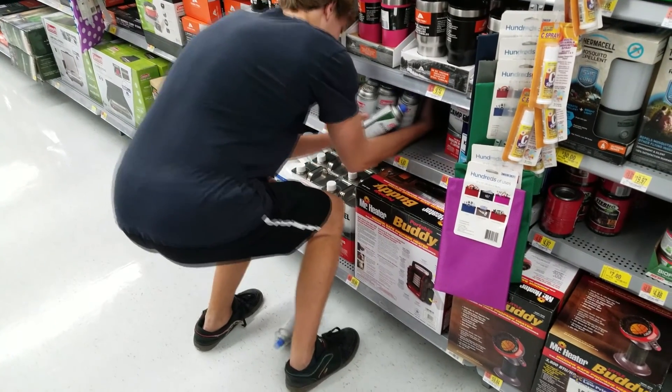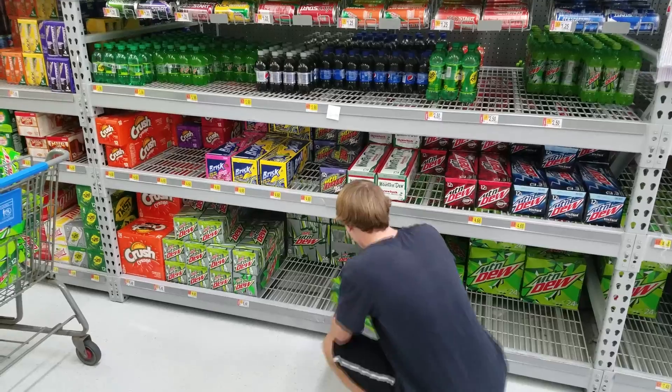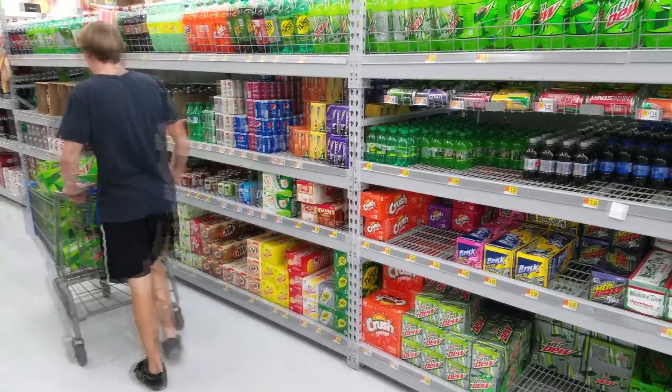First things first, you've got to get yourself some butane. You can get it at the store for like $2.94 a can. You've also got to stock up on some Mountain Dew to drink, and get some bottled Mountain Dew so you can use the bottle for your rocket once you're done drinking it.